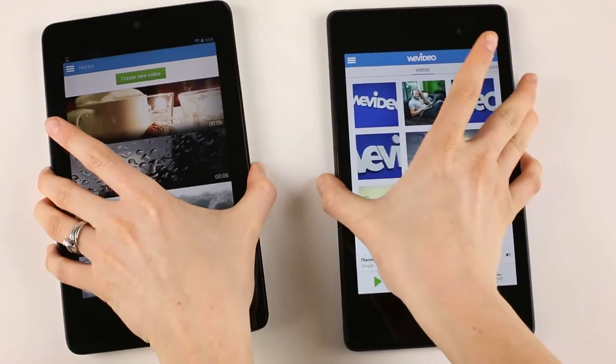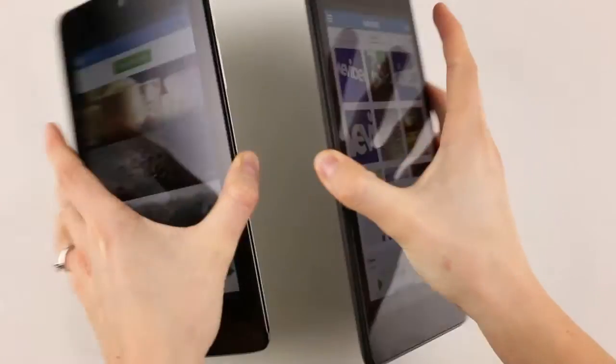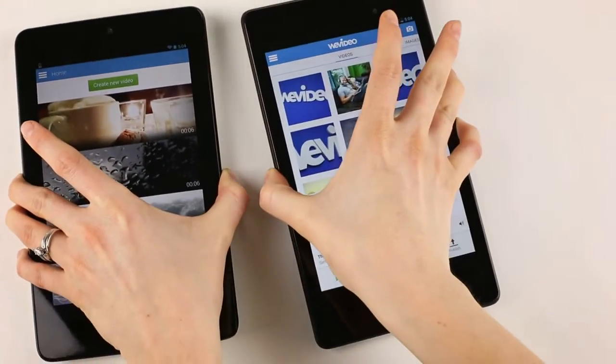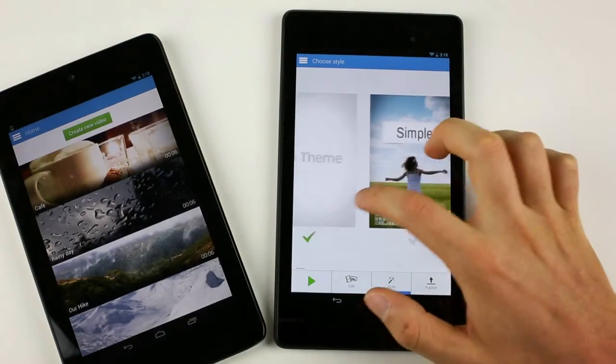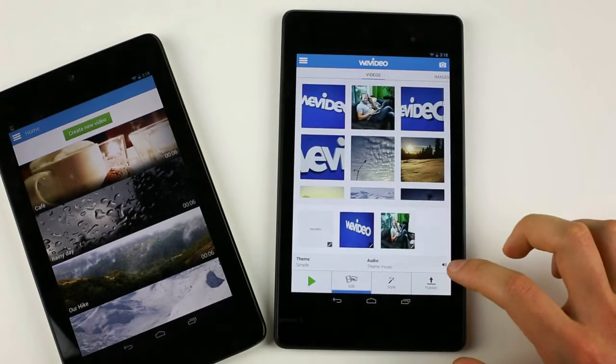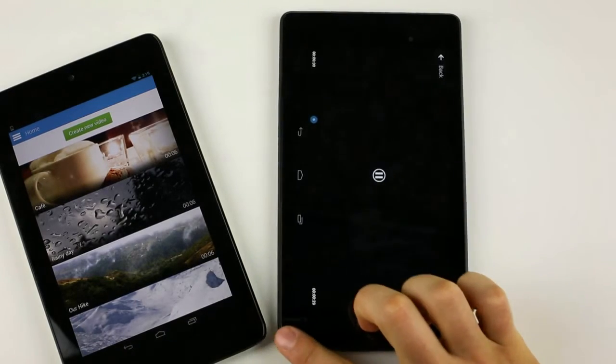In terms of size, we notice that the Nexus is thin and light. This makes on-the-go editing much easier because we can take it everywhere. Another big improvement is that the Nexus 7 now records in full high-definition, allowing us to have great-looking videos that we love to share.